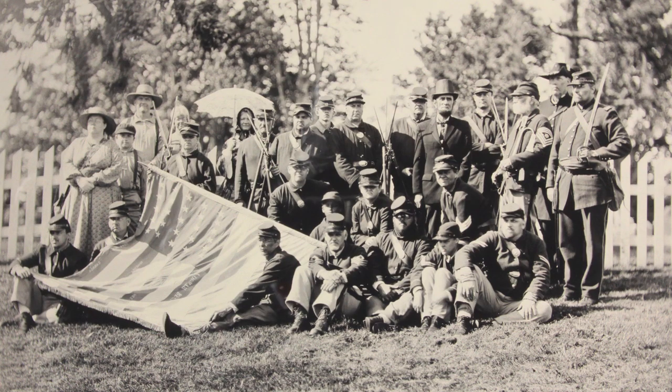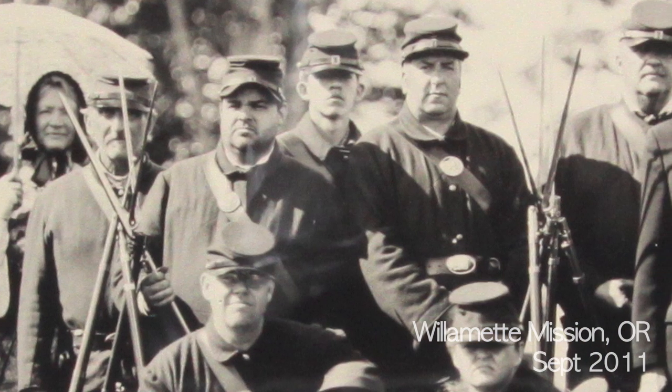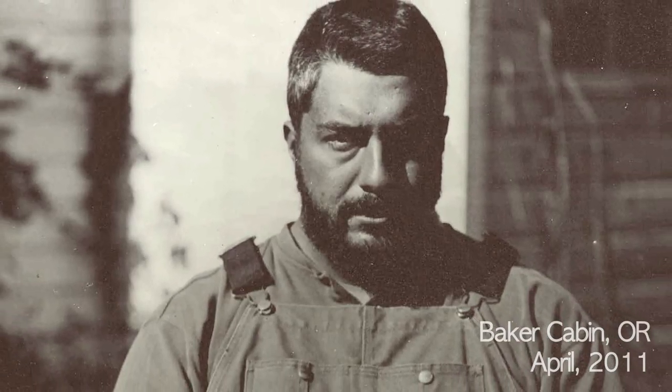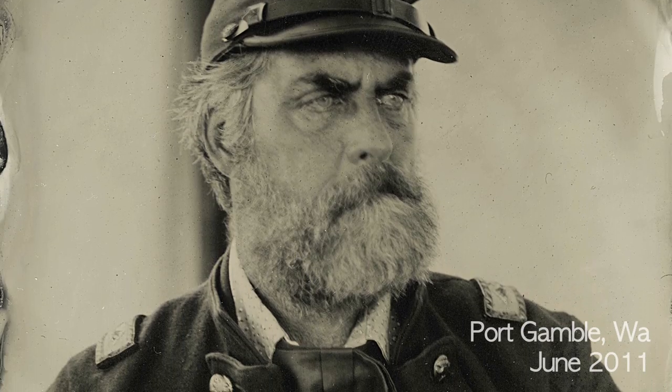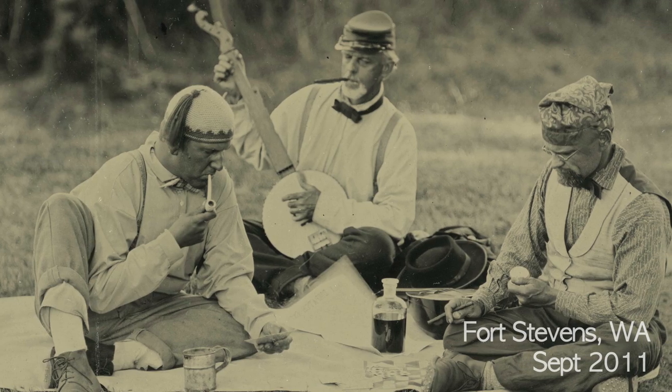I think the thing that appeals to me most about tintypes is the fact that there's only one. When you look at a tintype in an antique store or a flea market or a swap meet, the tintype you're looking at is the only one of that image. You cannot make a copy of a tintype. They're not a negative. They're a one-shot deal.